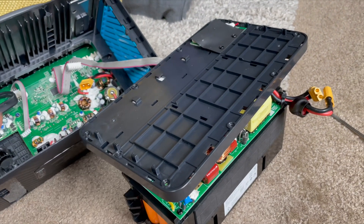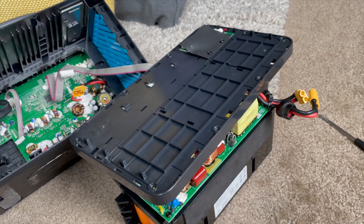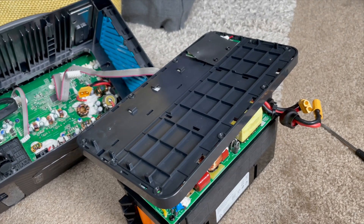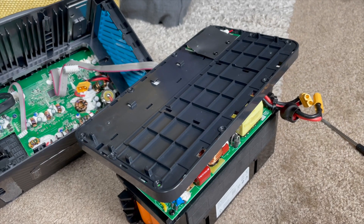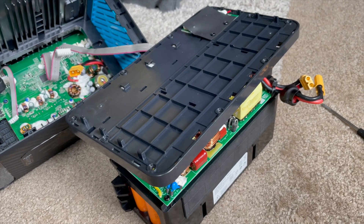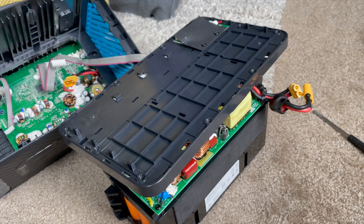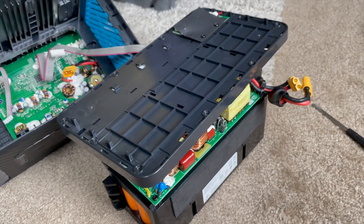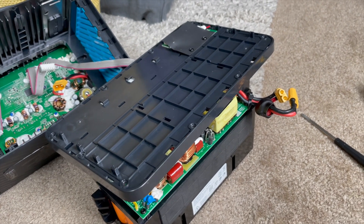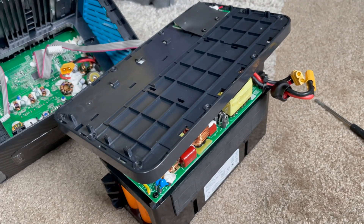I had one fail that way before — the fuse popped and Anker replaced it under warranty. But what happens when it's out of warranty and that same thing happens? I've had this one for over two years. I know not to plug your refrigerator into a 300-watt inverter. The running load is about 220 watts, but it has a huge inductive inrush. The PowerHouse 2 warned me several times, shutting itself off. After the fourth time I turned it back on, the fuse got hot enough that it popped.